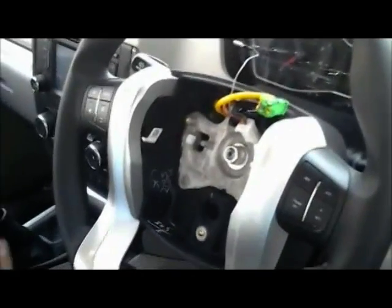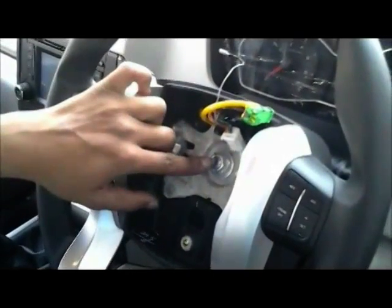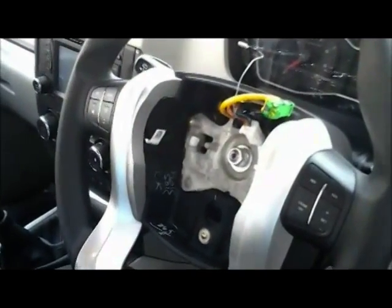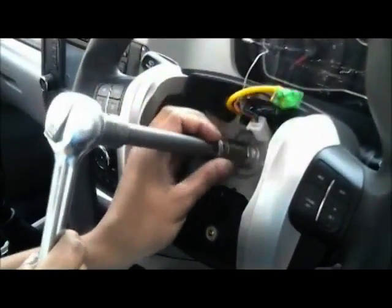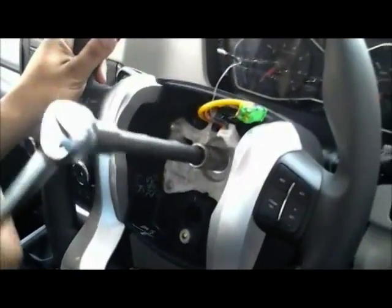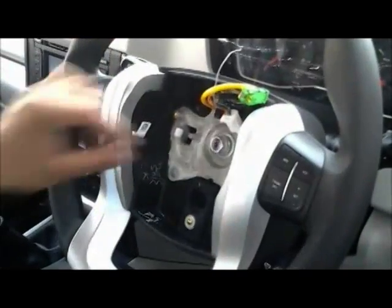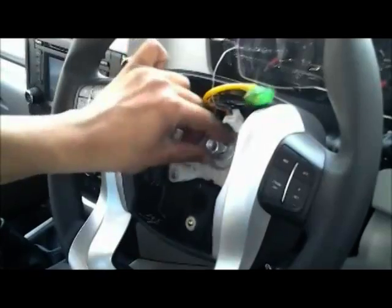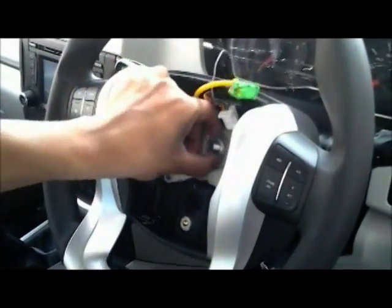Using the ratchet, we have to open the steering wheel. This is the nut and this is the ratchet. Take out the nut and the washers. Now using the steering wheel puller, take off the steering wheel.